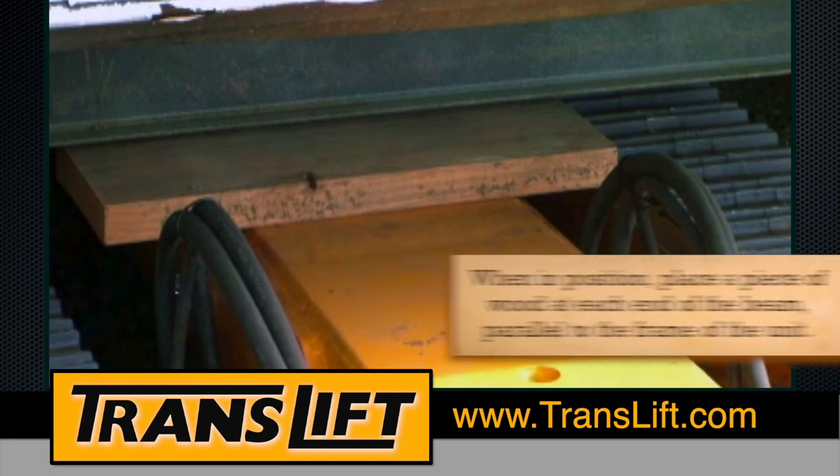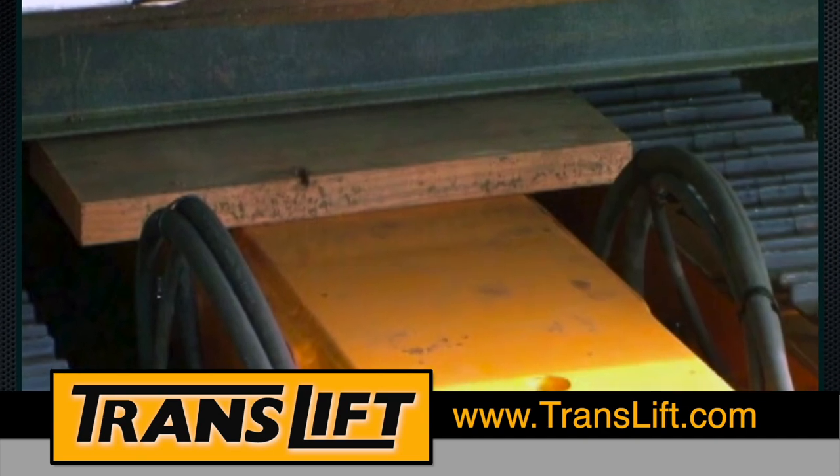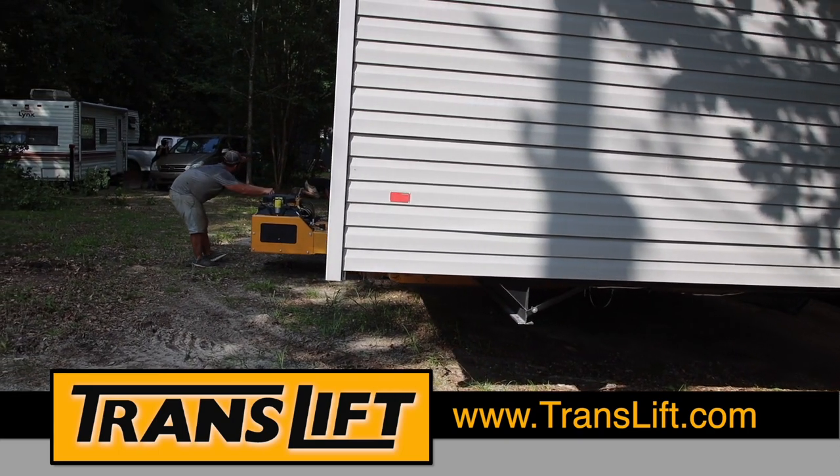Get it as close to the unit wheels as possible and at near right angles to the unit frame. When in position, place a piece of wood at each end of the beam, parallel to the frame of the unit — this helps distribute weight during lifting and prevent slipping. Once you have lifted the unit, you are free to move the TransLift as necessary.